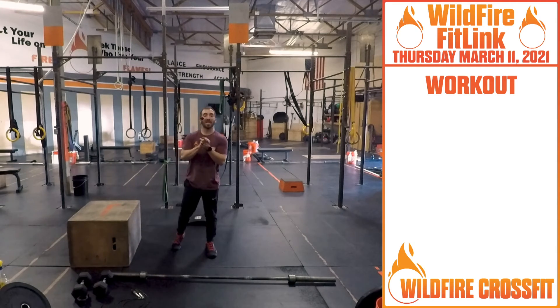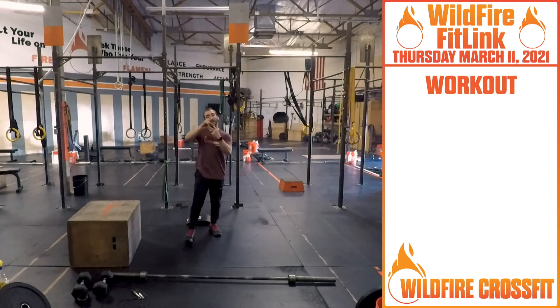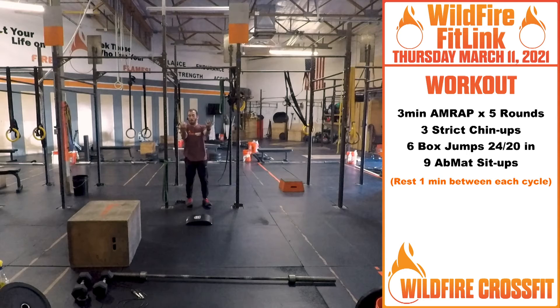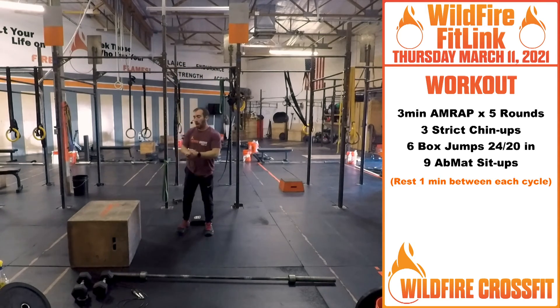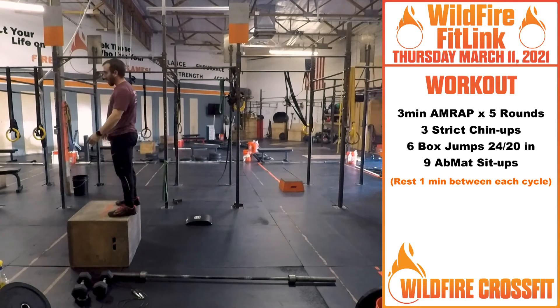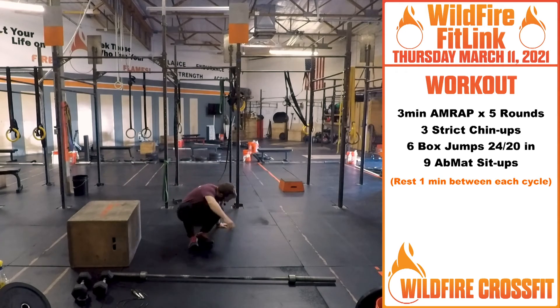For your WOD today, Chief Style — we got five rounds, three-minute AMRAPs. First starting off with three strict chin-ups, working with that palm supinated grip. Once you finish that, you have six box jumps — hips open at the top, build that explosiveness. It's only three minutes, then right down into nine ab mat sit-ups — punch right through and punch back. After each round, you'll get a minute rest, so you'll be able to keep that same intensity.